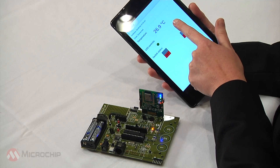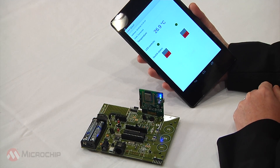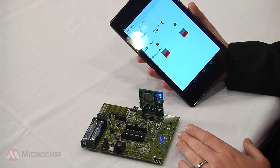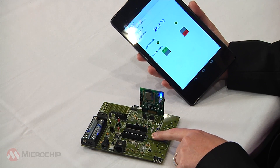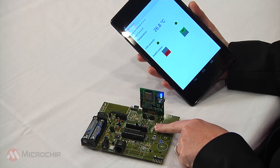Now we can turn them off. That showed communication from the tablet down to the end application on the board. Next, we'll show the opposite direction — switching the states, toggling on and off.